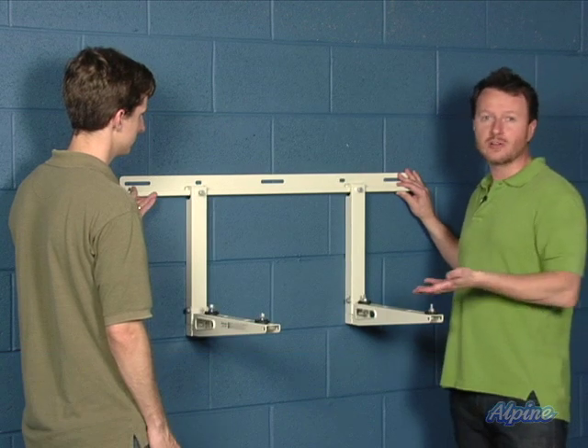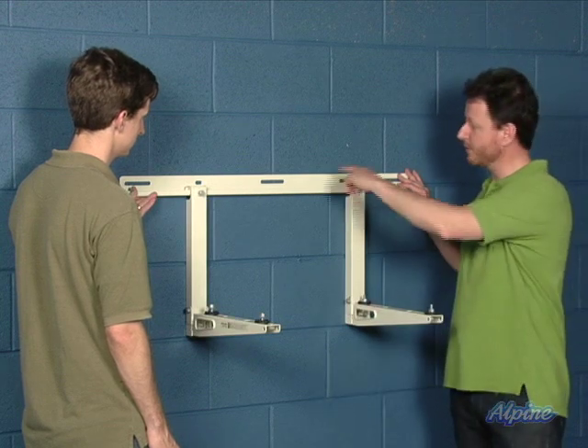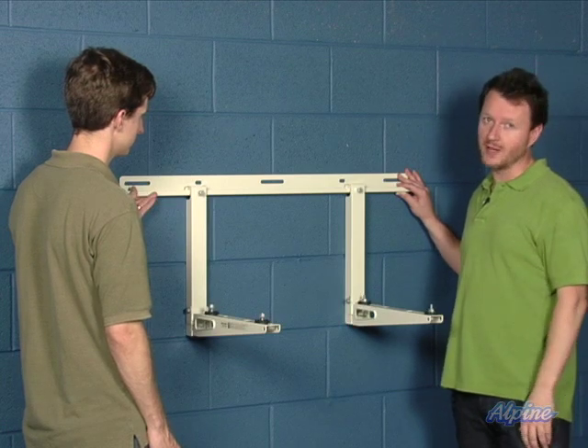If you're going to be installing this high up off the ground on a multi-story building, use precaution and safety to make sure you have the appropriate anchor so the bracket doesn't come off the wall, and that you're safe as well so you don't fall.